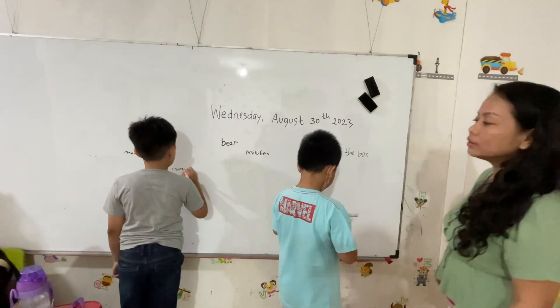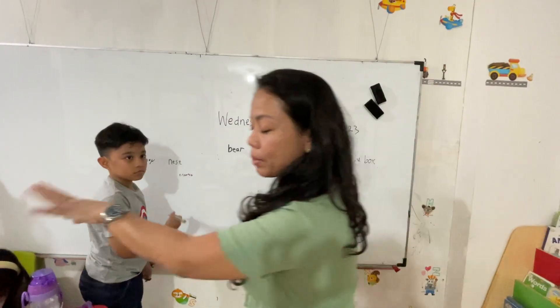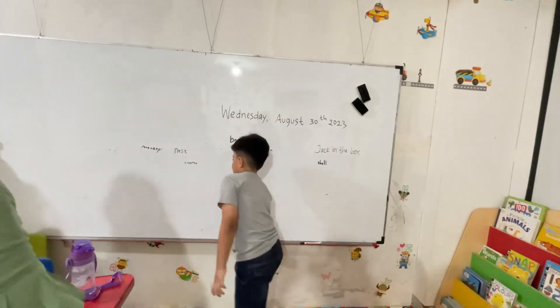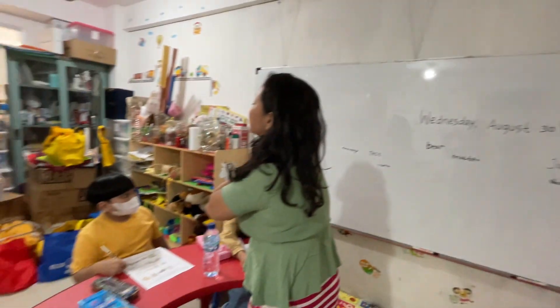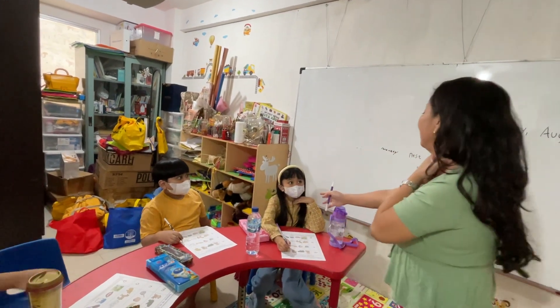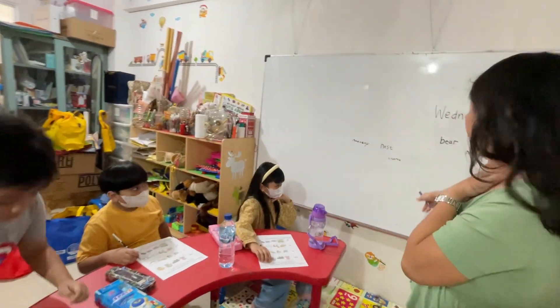Okay, you can close it. You may sit down. Syarga, come here. What is this? What do you call this? Guys, what do you call this one? Neck. Okay, Akila, you write 'neck.' Come on.